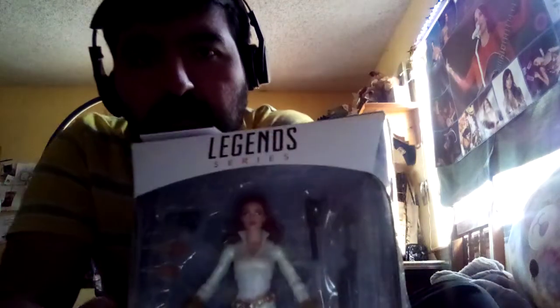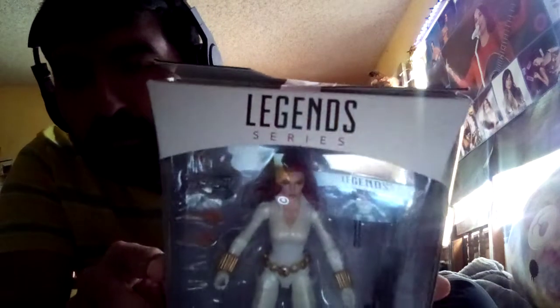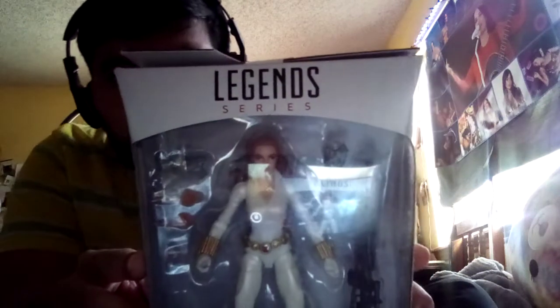The top of this is part of the Marvel Legends series, and it's released by Marvel and Hasbro.